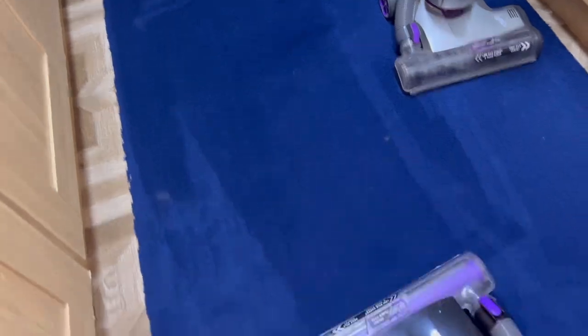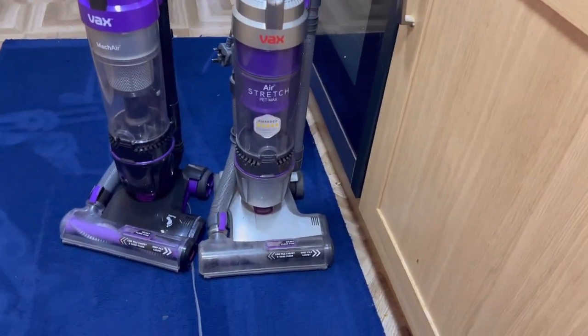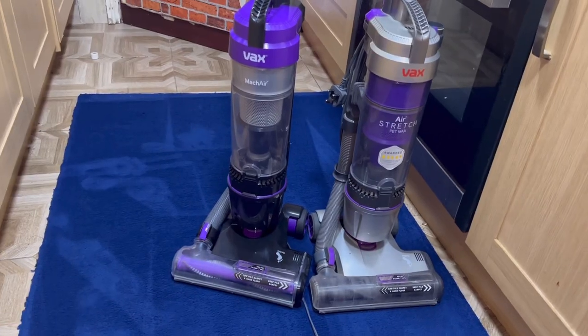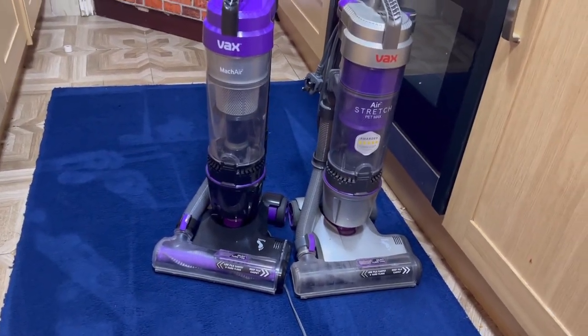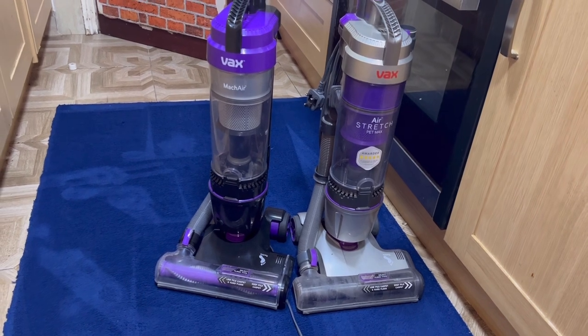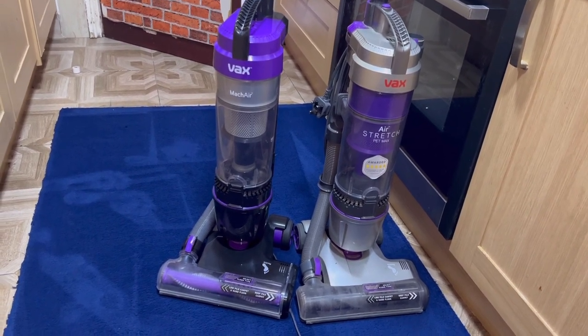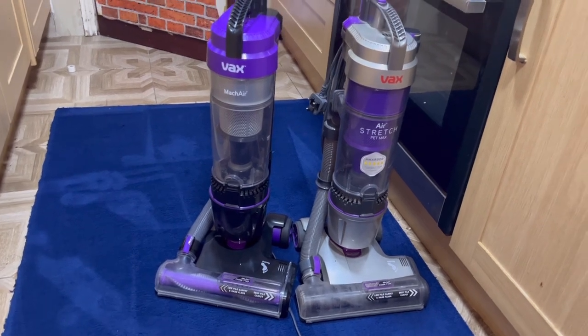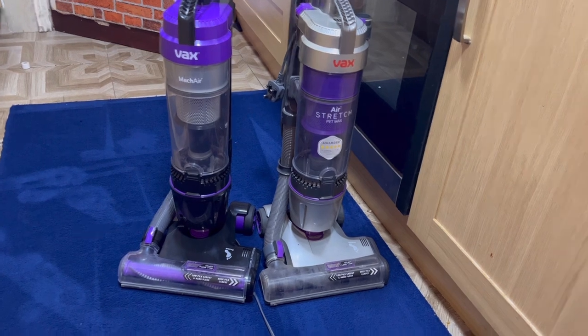Look at this — if that doesn't look like a new carpet, I don't know what does. That's the Vax Mac Air and the Air Stretch Pet Max. You can even see my footprints, that's how fluffy it's made the carpet. Stay tuned for big mess tests where I put these vacuums to their ultimate limits. Don't forget to subscribe!